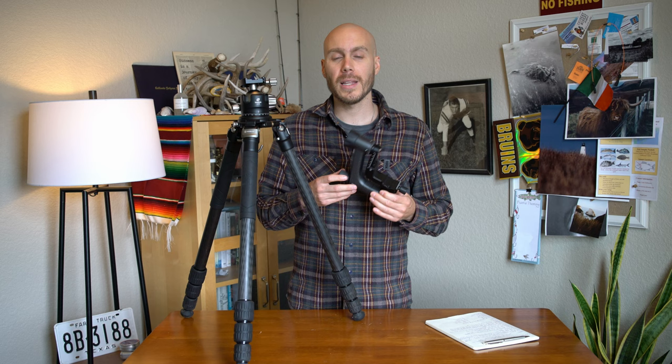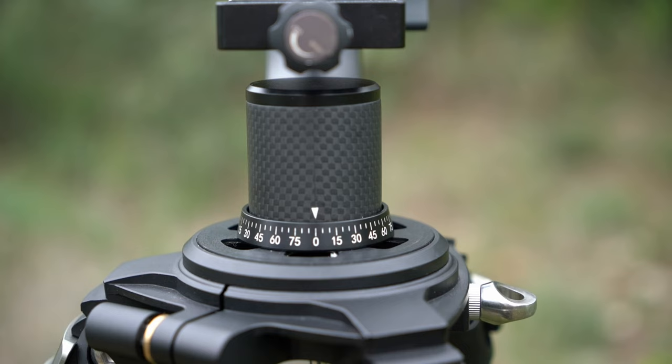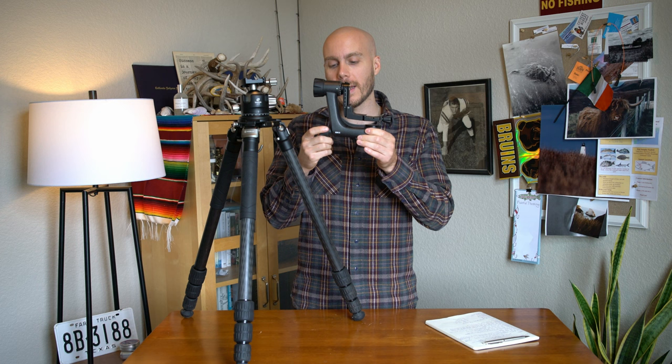My only complaint with the gimbal head is that the panning device at the bottom sometimes loosens, causing the whole head to unscrew from the tripod mount. I have to tighten the panning device, crank it, and then loosen it again to use the panning feature. But for the price it's great value — I saw that Really Right Stuff just released a gimbal head for around $1,000 and this one was about $300. Is the $1,000 option worth it? I'd be interested to hear your opinion.